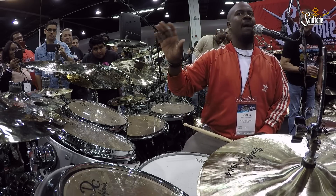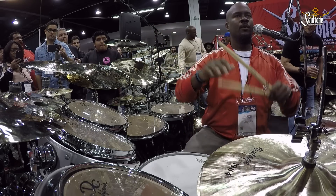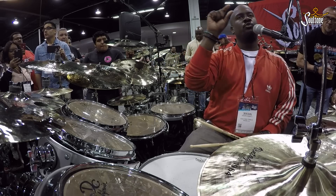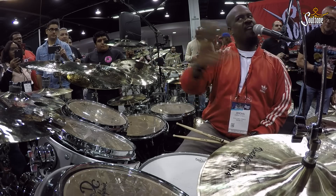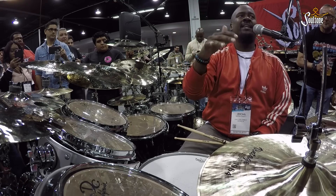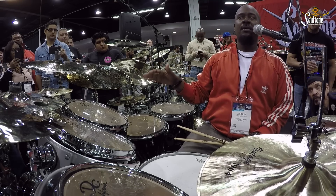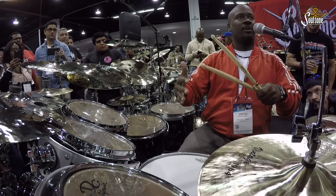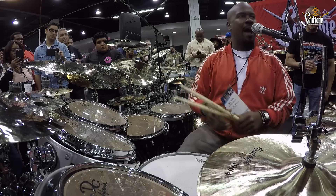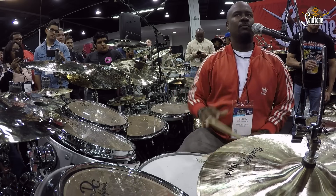But here's the thing. My method is whatever you're doing on the kit can be broken down to a simple rudiment. Everything you do — there is nothing extremely complicated about what we're playing. Does it take practice? Does it take work and all that stuff? Absolutely. But is it difficult? Is it like, wow, what in the world are you doing? It's not.